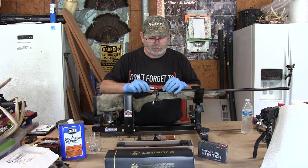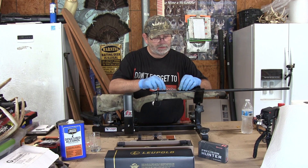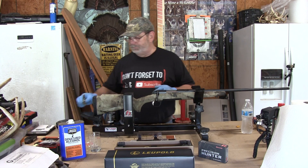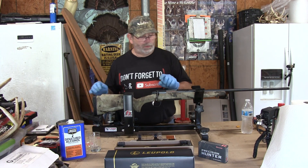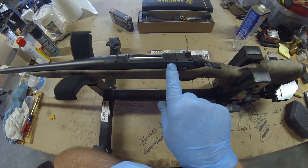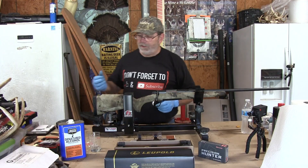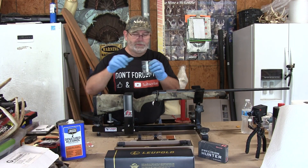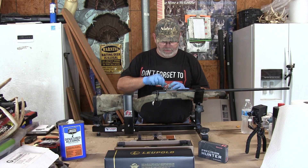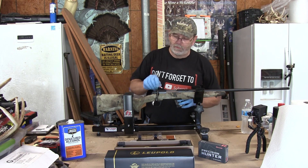First we'll start by taking the little plugs out. This gun has a pretty solid-looking mount system — four holes here and four holes here. I've got a little bit of denatured alcohol right here. There's oil residue under where these caps just came off, so I'm going to clean that.